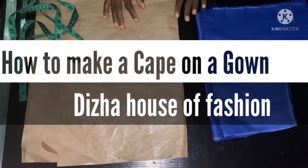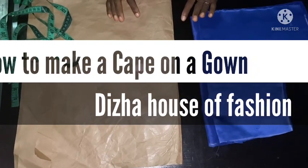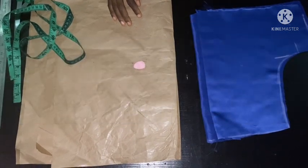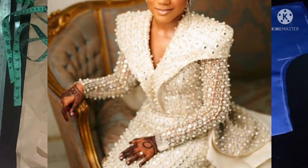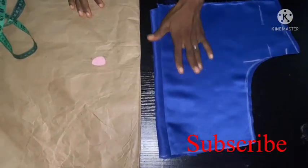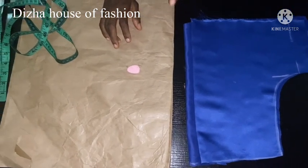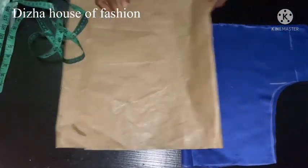Hi everyone, welcome back to Design of Fashion. Today's episode is going to be on how to cut the cape on the wedding dress. The first thing I'm going to do when I want to cut that cape is to cut out the half part. This is what I've done — this is the half part before cutting out the cape, using this pattern to cut out the cape before transferring it to fabric.